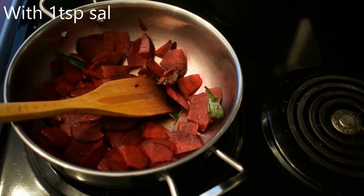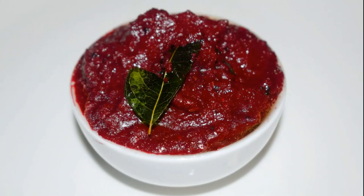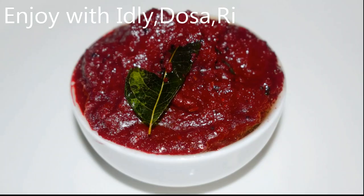Add 1 teaspoon of beetroot chutney. We are ready to cook the wheat root chutney. We are ready to cook the idli, dosa, saadam.